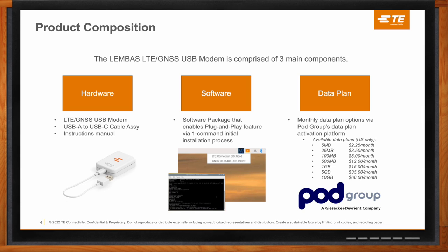The third part of the product is the data plan side. A lot of the products out there typically don't have a built-in SIM — it's really up to the end user to educate themselves on what the product is compatible with regarding networks and carriers. But in this case, we made it easy for the end user so they have that plug-and-play experience. As you can see here, there are different data plan options per month, powered by Podgroup, our data plan partner. Through all three components coming together, it achieves the goal of bringing the user-friendliness that most customers would be looking for.